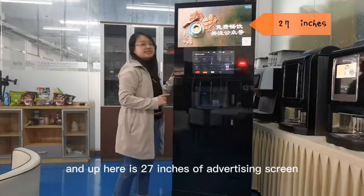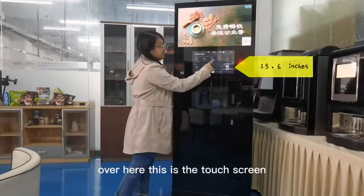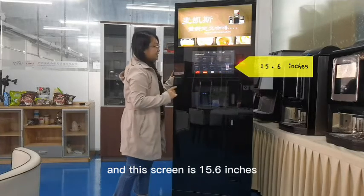Up here is a 27-inch advertising screen where you can play videos and pictures. Over here, this is the touchscreen, and this screen is 15.6 inches.